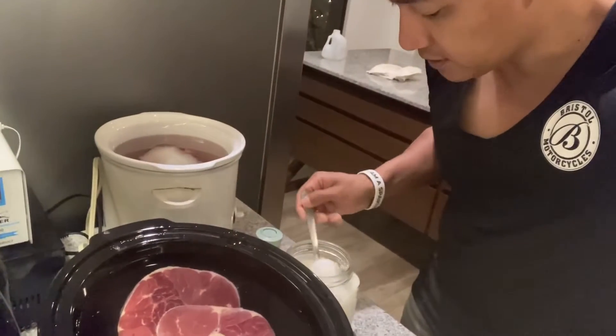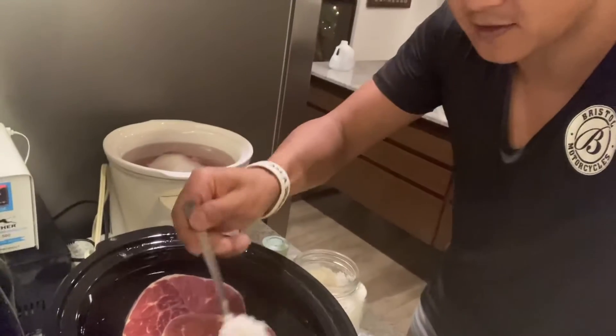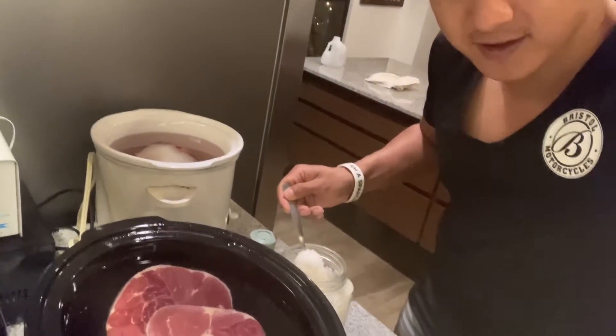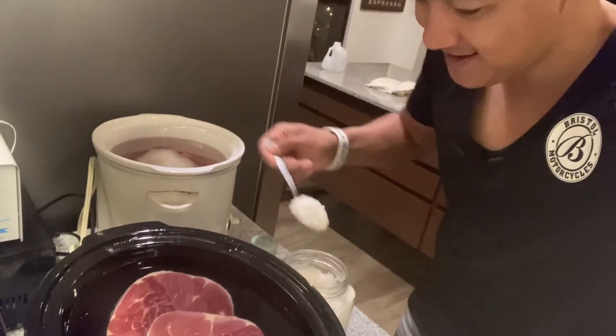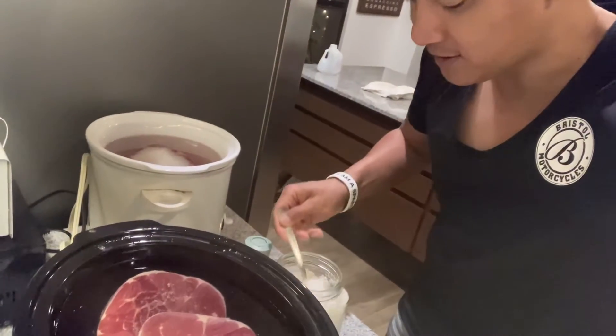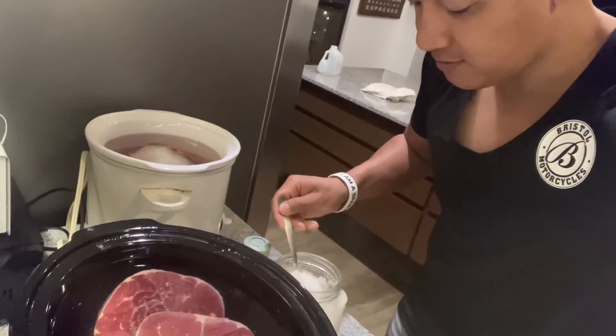So now I've got some salt — that gives it all the flavor. I put about a good healthy amount for the soup. You can put a lot of salt in it, not too salty though — about three tablespoons.